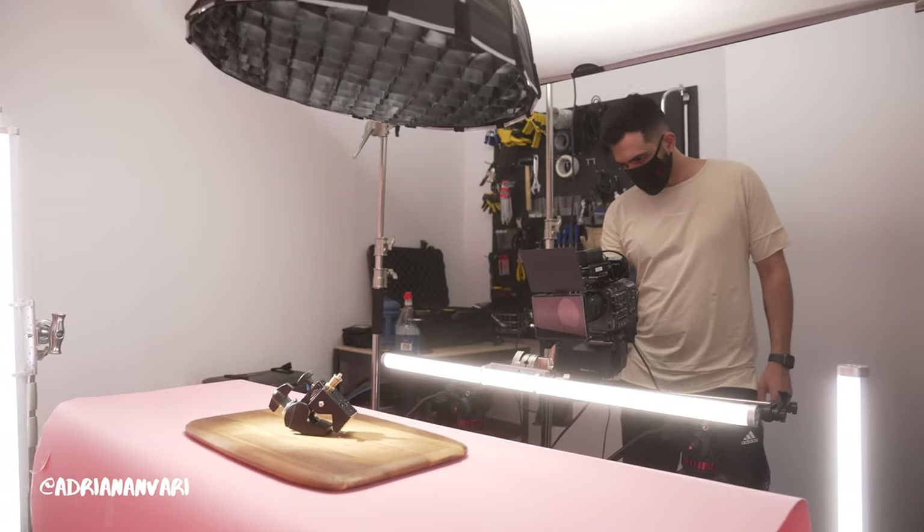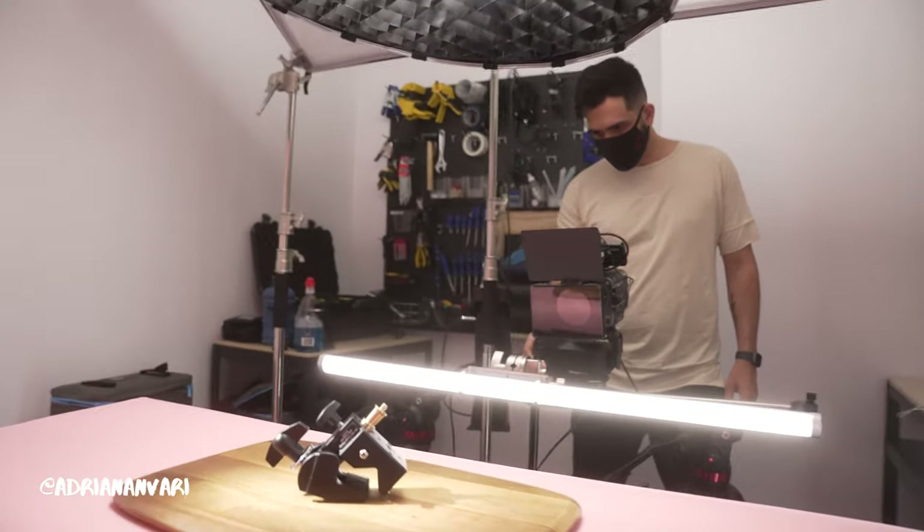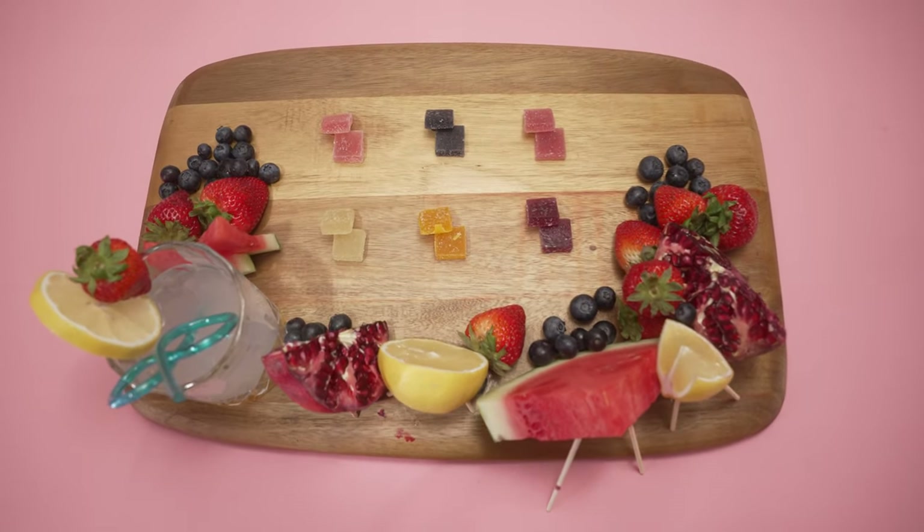In terms of set, we wanted something very clean and simple that would just highlight the product and what it's about. We added lots of fruit and color to the scene.